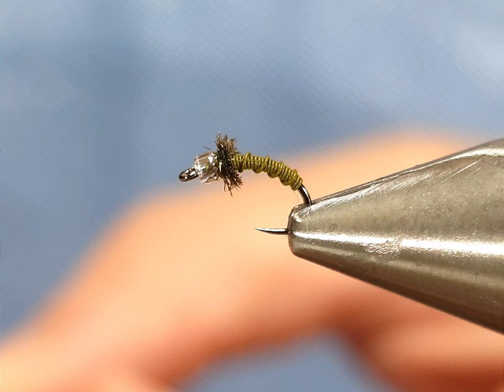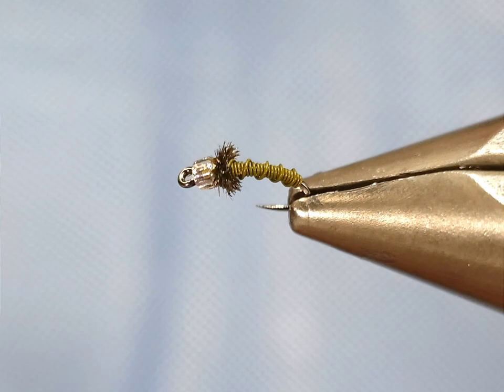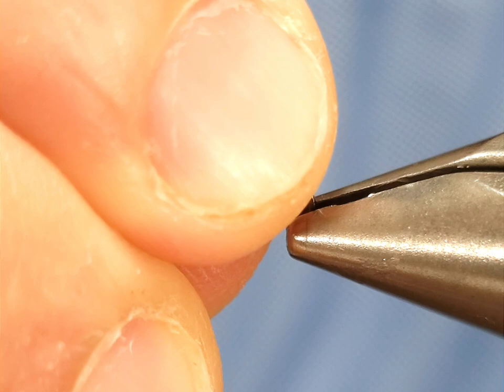Hey everyone, Howie Fisher from Fisher's Flies. Thanks for checking in today. Today I'm going to be tying a Brassy — this is obviously a super classic pattern that you should have in your fly box for sure.